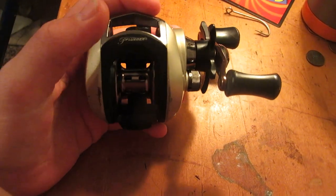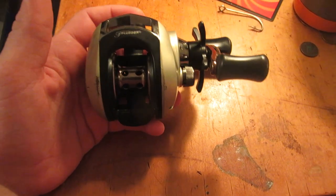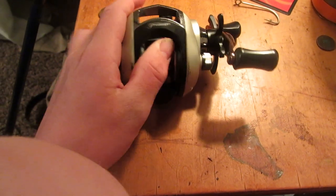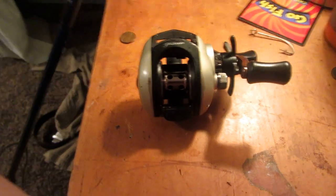This is a Pflueger Tryon, and I picked it up at Walmart for $45, and they actually came down the price — it's $35 now. I put a link in the description to this reel so you can get it for yourself.